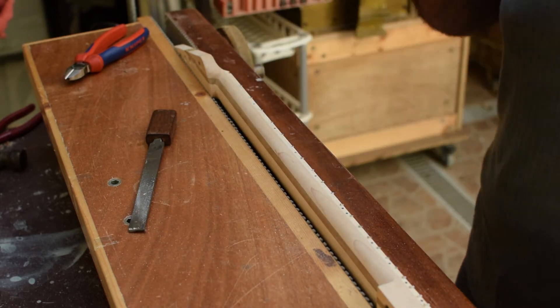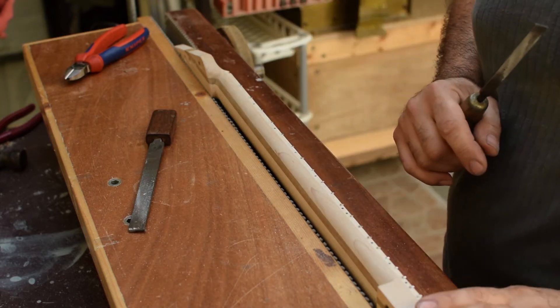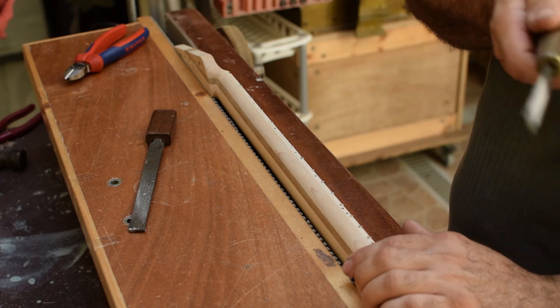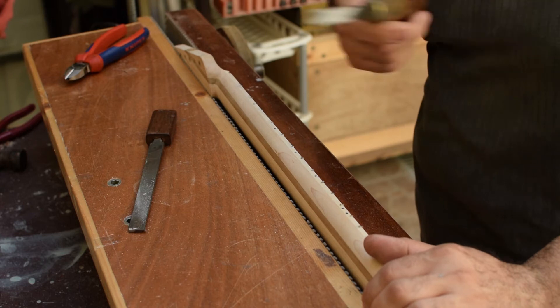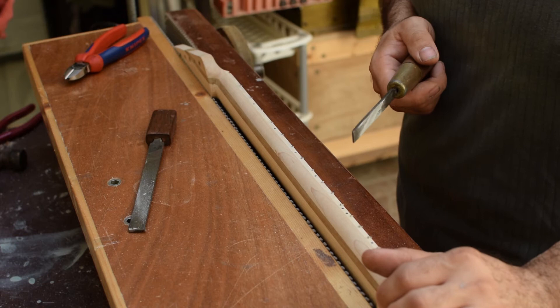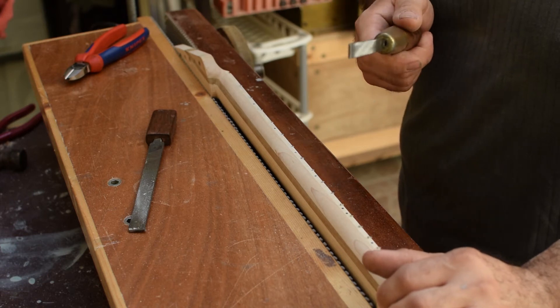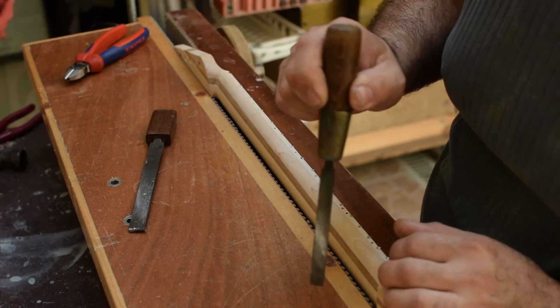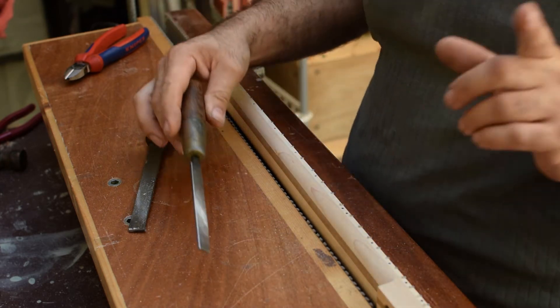I continue all along the fretboard and on the other side. I'm going to cut off the camera, finish this step — you don't need to watch me file all of the frets — and then I'll come back live for the next step, which is chamfering the ends of the frets.